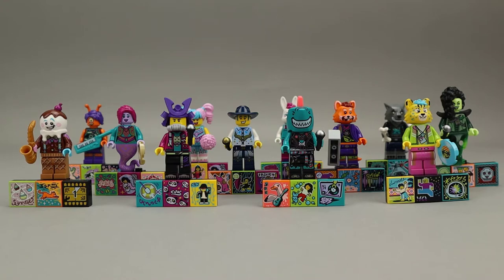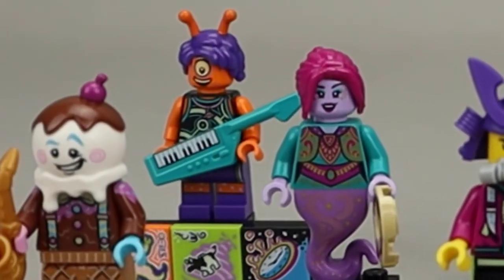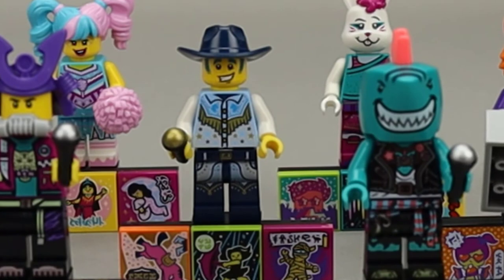My favorite is probably the shark, right up front, in that nice teal color with a really cool shark head and a coral colored mohawk that turned out really well. Another one I like a lot is the alien keytarist in the back. There's also the character with the most unique name — Disc Cowboy — here in the blue cowboy hat. Good looking figure with a very interesting name.